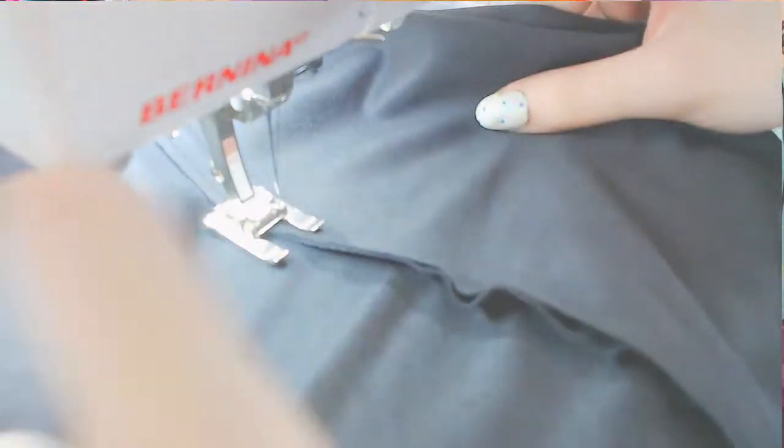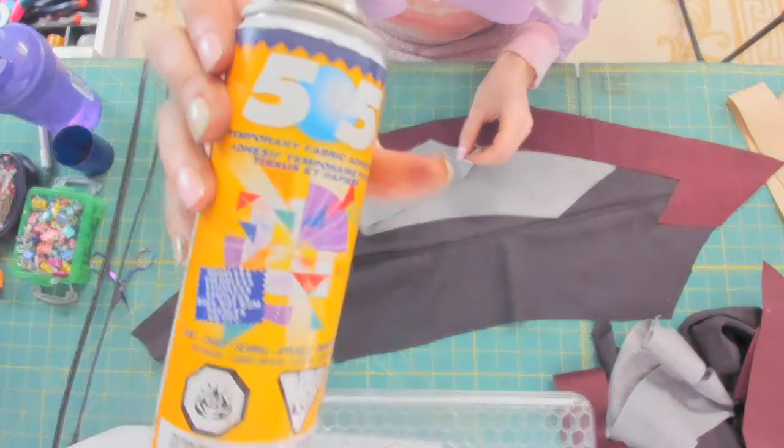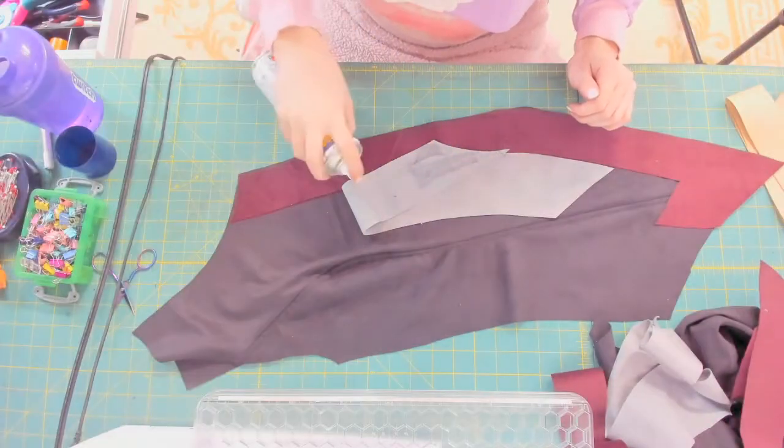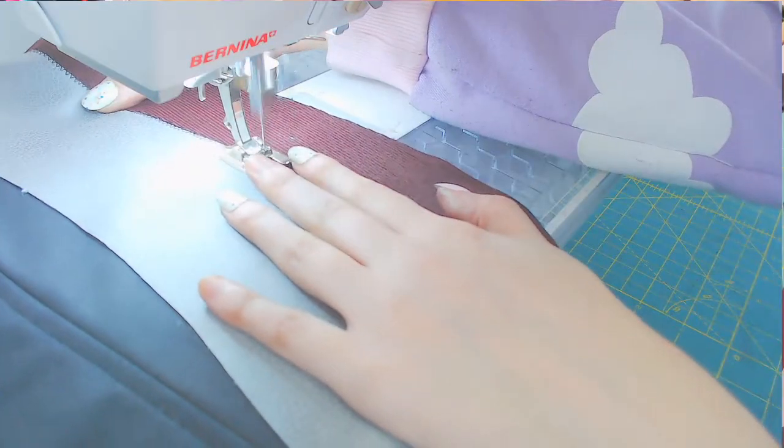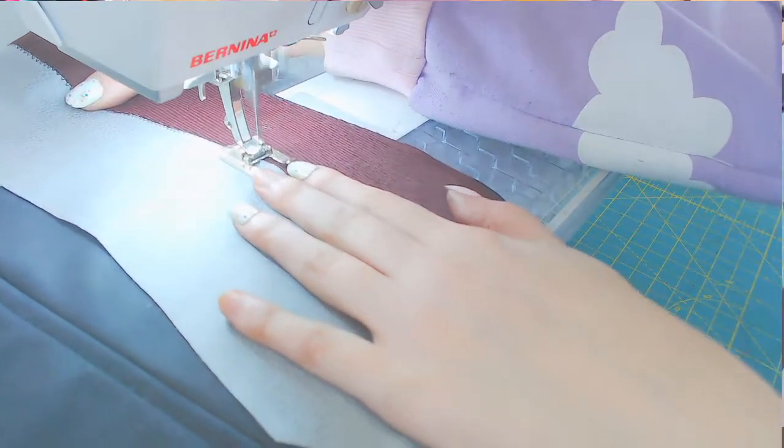Then it's seamed together. To make the seam more structural and more detailed I'm pushing the excess to one side and sewing it evenly. For the appliques I'm using a temporary spray adhesive to hold them into place. I don't fully trust that though, so I'm zigzag stitching them into place afterwards too.